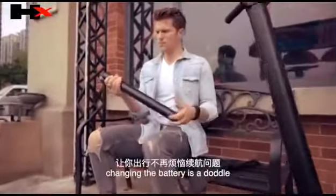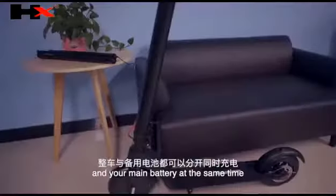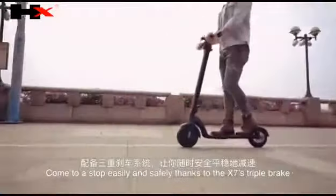Unlike other electric scooters, the X7 has an easy-to-replace battery. Changing the battery is a doddle. You can also charge your spare battery and your main battery at the same time.